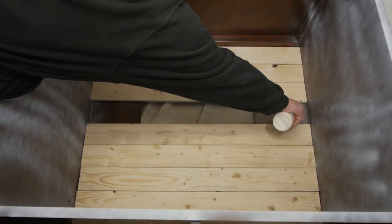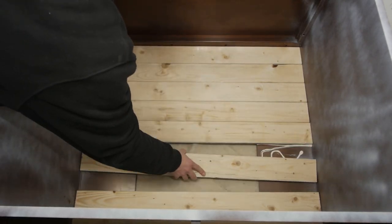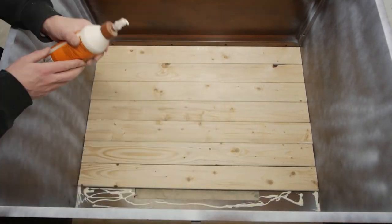I used a generous amount of wood glue — I did not want this wall coming down. After letting the wood glue dry, we're ready to get started on painting.